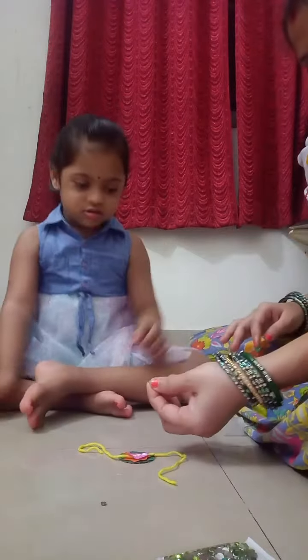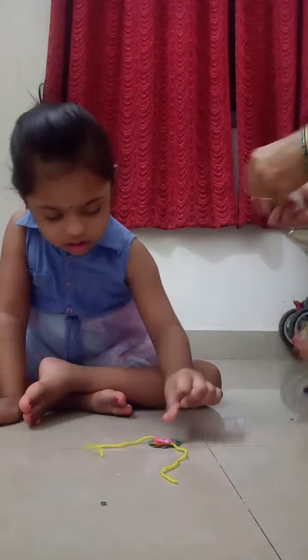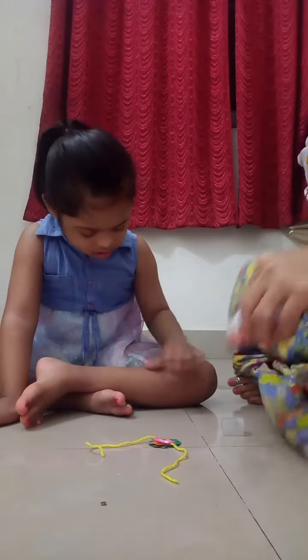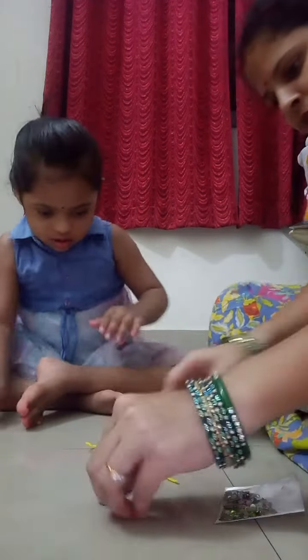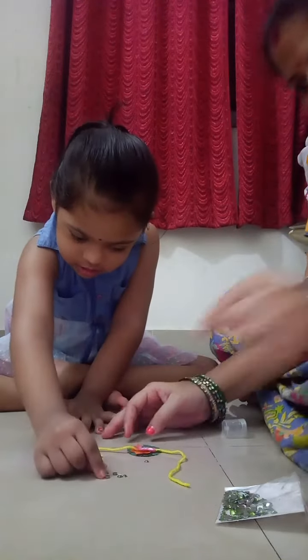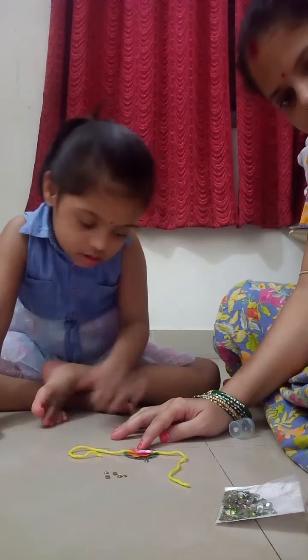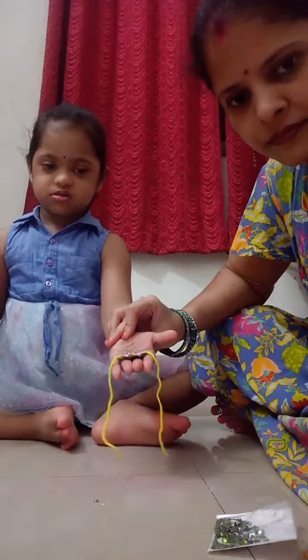Come and paste. Take one more. Paste. Say thank you. Bye bye.